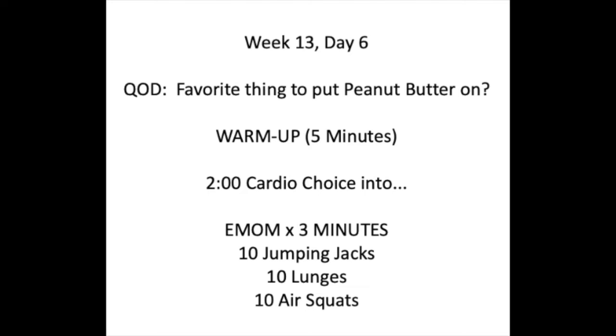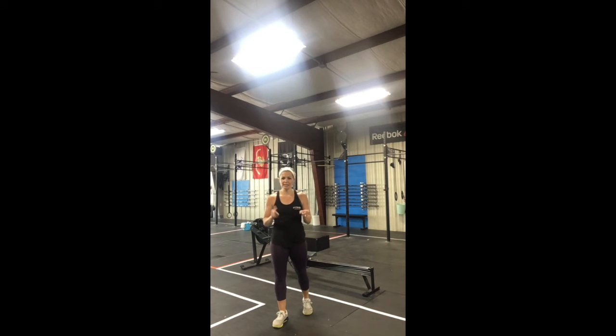This three-minute EMOM will consist of ten jacks, ten lunges, and ten squats — ten, ten, ten each minute for three minutes.